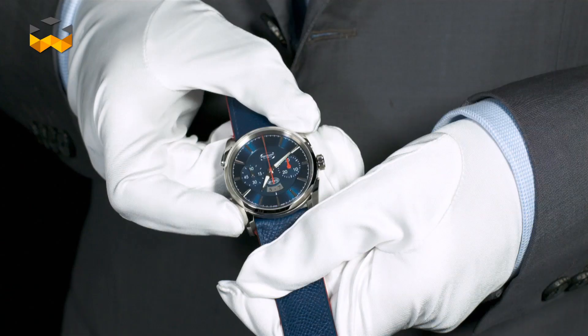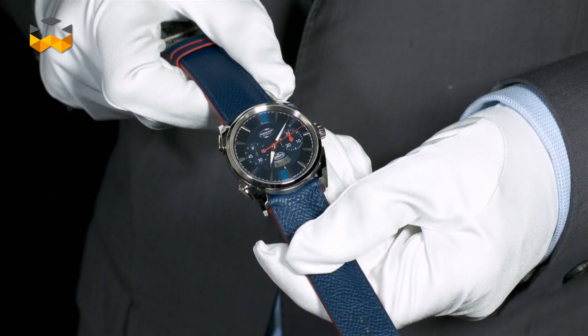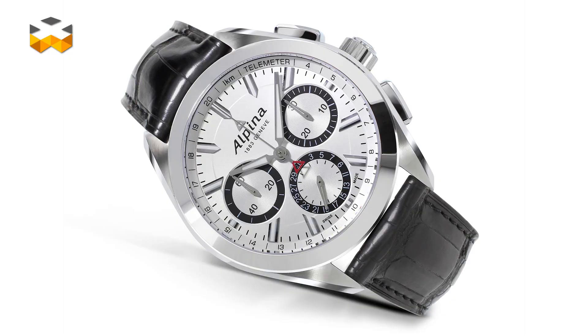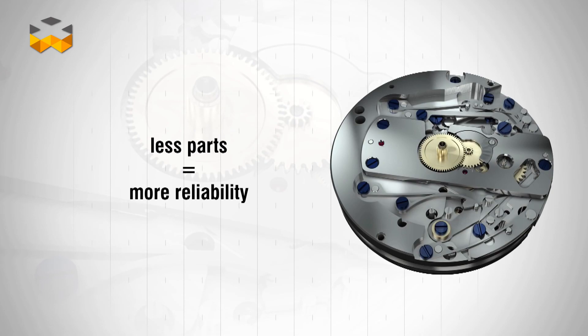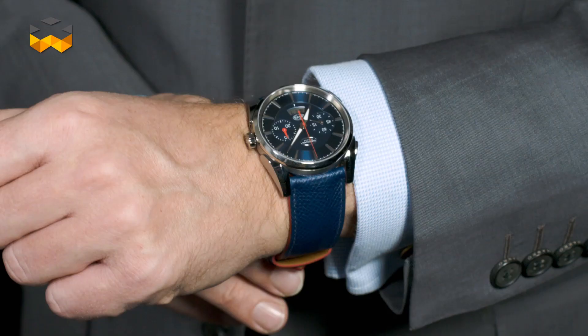The flyback chronograph has become ever more popular over the years, offering additional functionality to the regular chronograph without being as complex as the split-seconds chronograph we'll cover in the next report. At Baselworld this year, for instance, Alpina introduced its first manufactured flyback chronograph. Built on a modular movement, it held only 95 components and was especially developed to offer smoother and more reactive pushes.